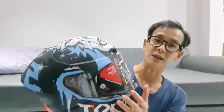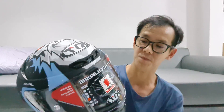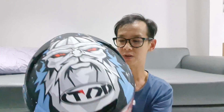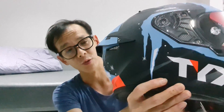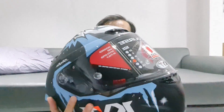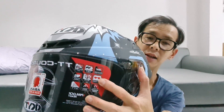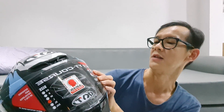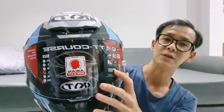Nah ini udah pin lock ready juga. Pin lock ini yang ada titik-titik, biasa buat nempel anti embun di dalam, kayak tempelan gitu anti embun. Oke guys, yang pasti ini helm udah berstandar SNI, udah di emboss juga. Dan beratnya kurang lebih satu setengah kilo, nggak bikin pegal. Nah di sini juga udah ada spek-speknya buat kacamata. Anti scratch. Bisa buat pasang bluetooth headset juga. Yang pasti ada pin lock ready.